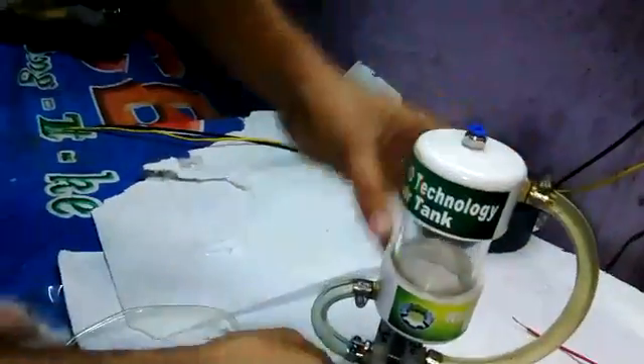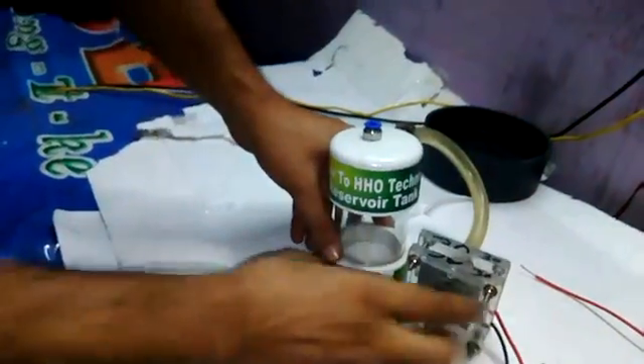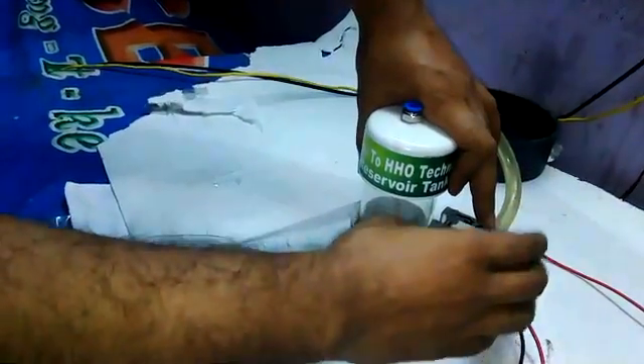You can fix it like this. You can bind it with a tie belt anywhere you find it easy to keep.